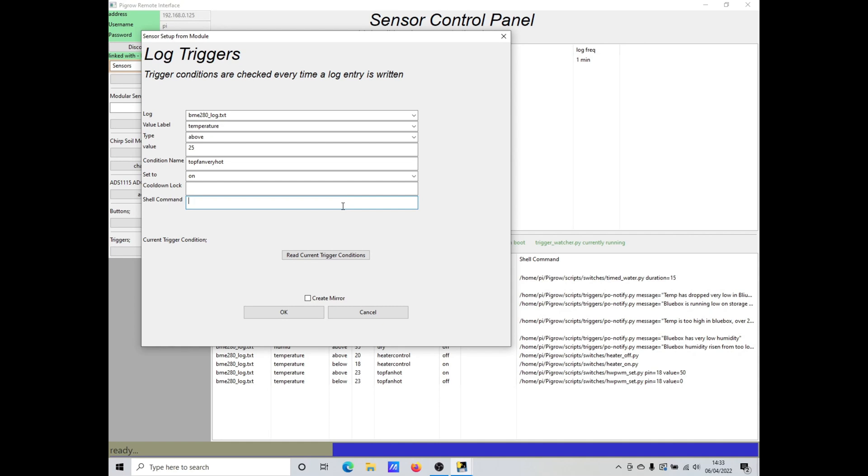Finally we need to tell it what to do when the trigger condition is met. At the moment we need to write in the command that will be run on the Pi. To control the fan we use a script in the switches folder called hwpwm_set, which is the hardware pulse width modulation setting tool. I write that in there with the flags to tell it which pin to set and its percentage value — I'm setting this to 100%. Each trigger requires a mirror to turn it off when it goes back down below the value, so I tick that to create it automatically.